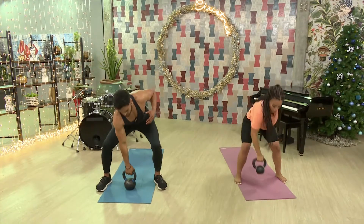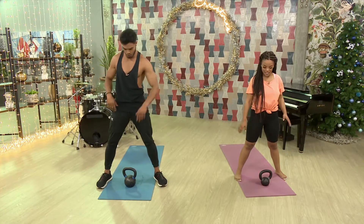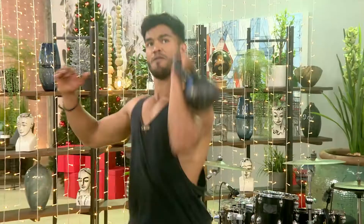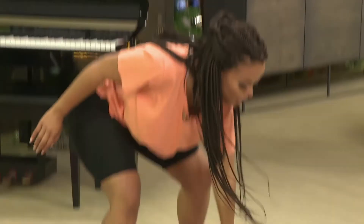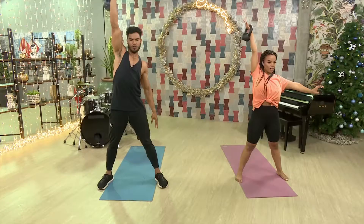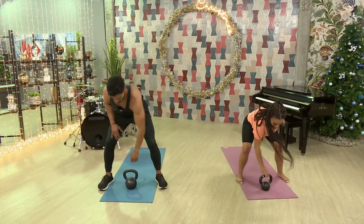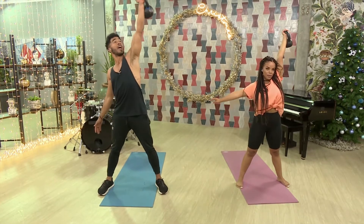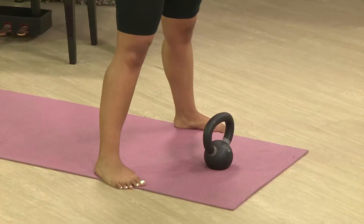The beautiful part about this is it becomes a flow — you can use the other hand straight away. Right hand done, now move over to the left. Power clean, then press up in the air. Hold for two seconds, and straight back down to the ground. For you guys at home, you're going to go for 45 seconds of this and then a 15-second break before we move on to our next exercise.